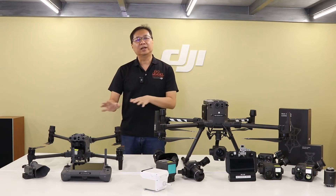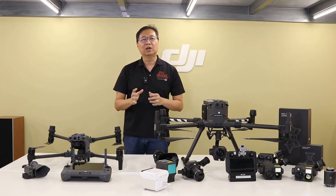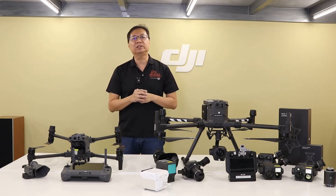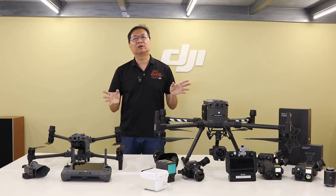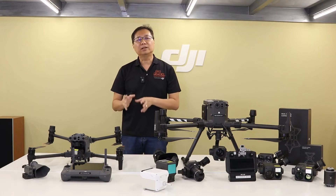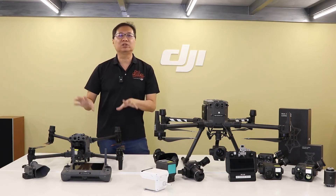As for flight times, the M30T variant has a maximum flight time of 41 minutes, whilst the M300RTK fitted with the Zenmuse H20T camera will have a maximum flight time of 43 minutes. Whilst there is no difference in performance and flying speeds between these two industrial drones, the propeller configuration on the M30T will give you more stability in extreme conditions.